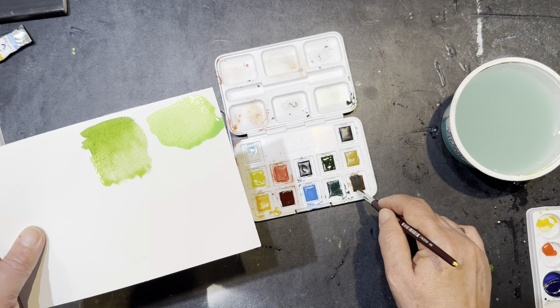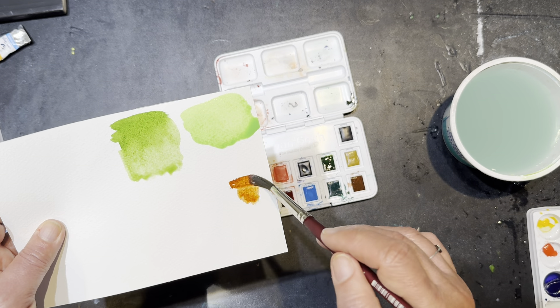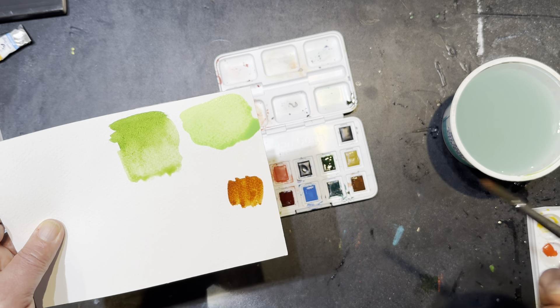This brown looks much lighter when I put it here, but I can get quite dark if I stir it around.